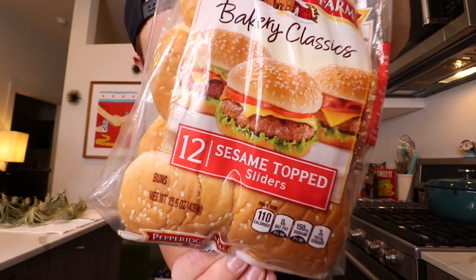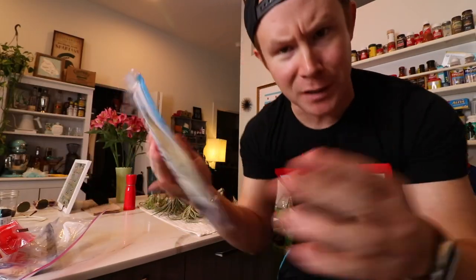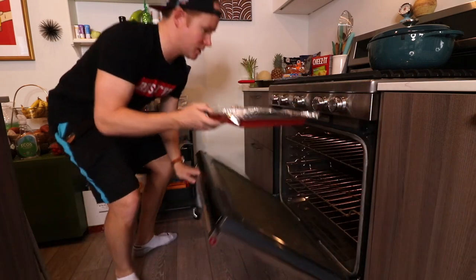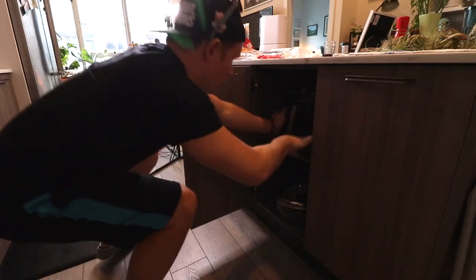Got these 12 sesame top slider buns, these are gonna come in handy. Pepper jack cheese, always on hand — Monterey Jack and jalapeño peppers. Got some leftover hickory smoked uncured bacon, you're about to be used. I got five strips of that going in.